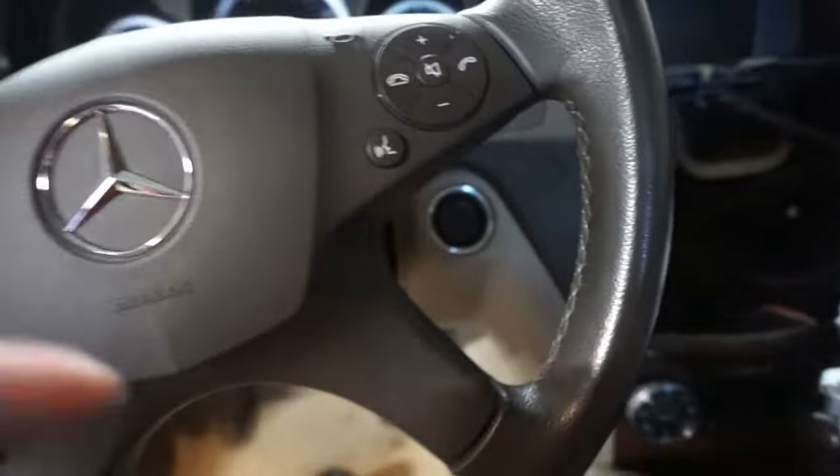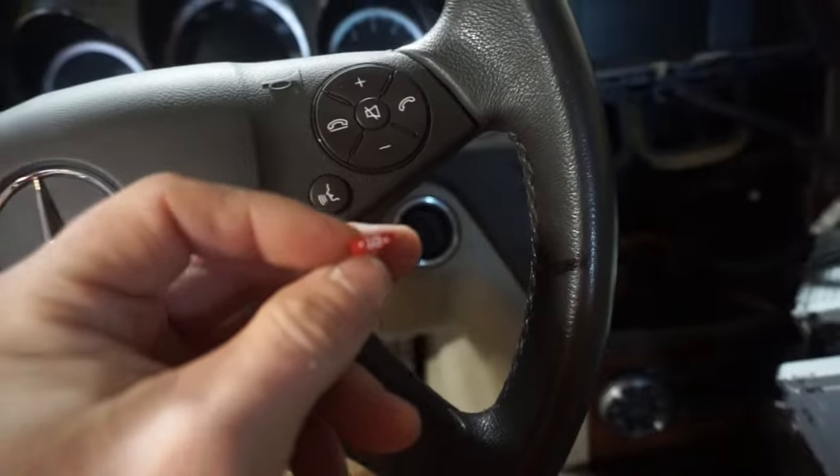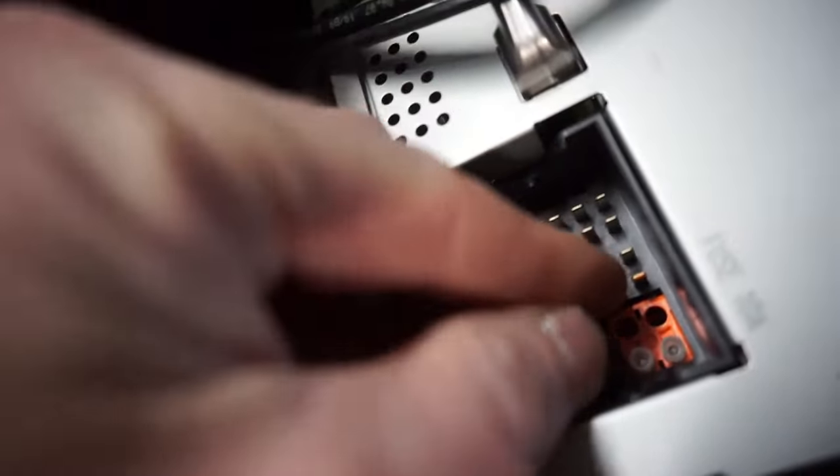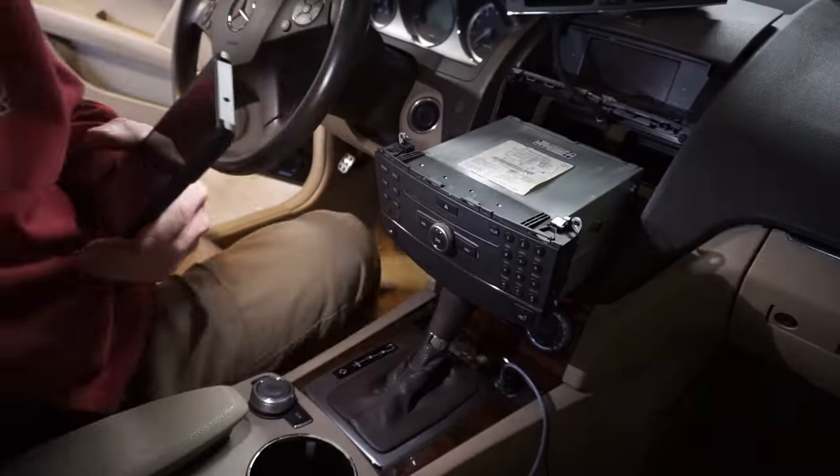Well I'll be darned — it definitely was a bad fuse. So here we've got a new 10 amp fuse. We'll see if a new fuse fixes the problem. Sometimes a blown fuse isn't the only problem, but we're going to plug it in right there and see. Plug the new fuse in right there, plug in the connector, push it back in, and then we'll check.